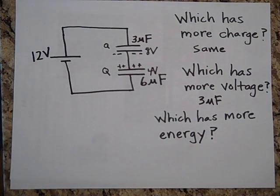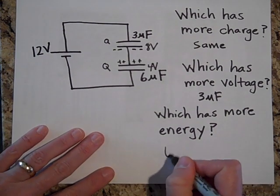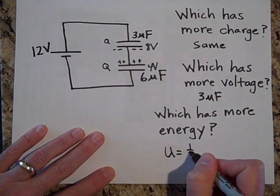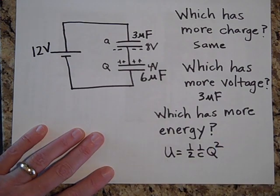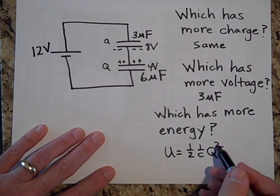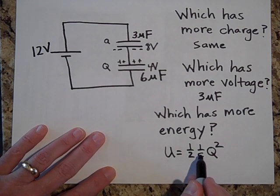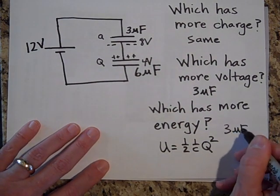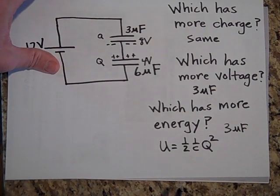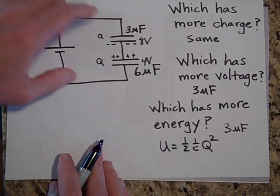Which has more energy? Energy equals one-half times (1/C) times Q². They both have the same charge, so the one with the least capacitance has the most energy. The 3-microfarad has the most energy — in fact, it has twice as much.